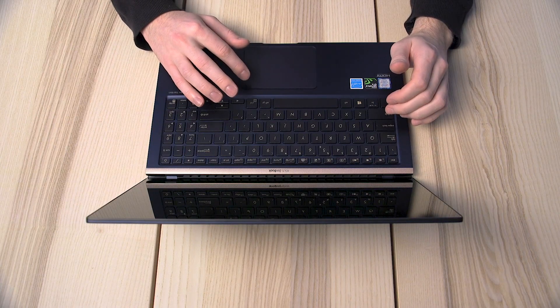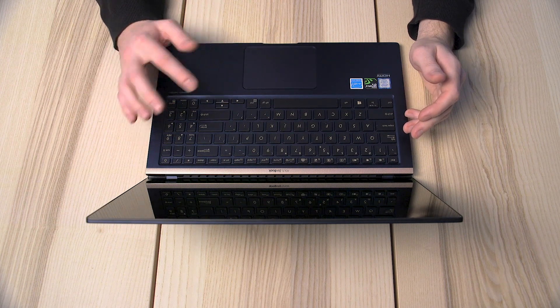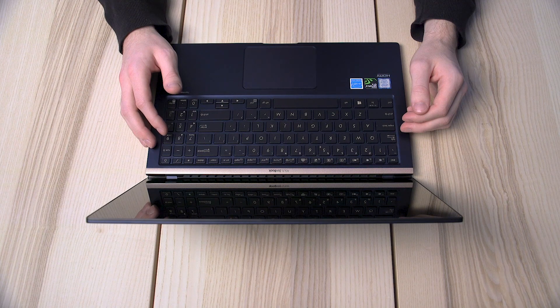Another amazing feature of the ZenBook 15 is its frameless four-sided nano-edge design. The ultra-slim bezels are just 3mm thin at the sides, 4.5mm at the bottom, and a mere 6.4mm at the top to accommodate the camera. With this ultra-compact display, the ZenBook 15 is one of the smallest 15-inch laptops around — as small as many 14-inch models. It really does need to be seen to be believed.